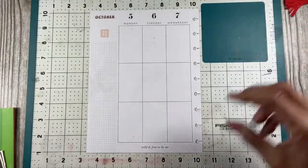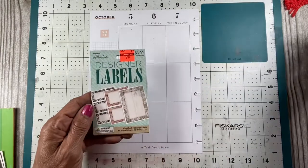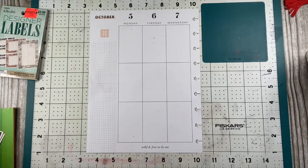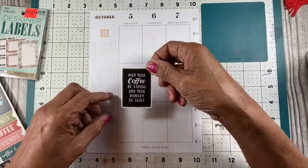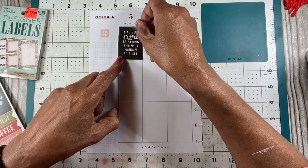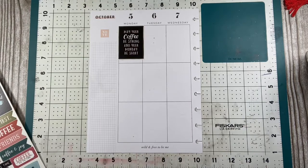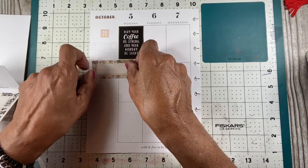I'm going to need some glue because I'm using this Echo Park paper again. I'm going to use these labels that I got from Hobby Lobby to help me out. I want to start off by adding this here — it says 'May your coffee be strong and your Monday be short.' So I'm going to put that right there. And then to get some stuff done, I want to add a brown coffee-like label down here so I can write there.